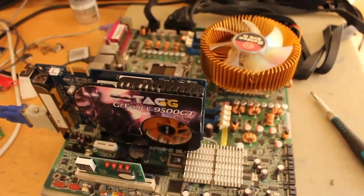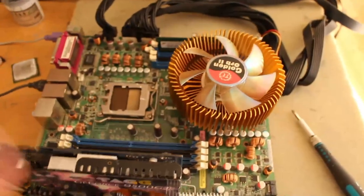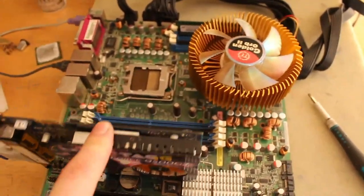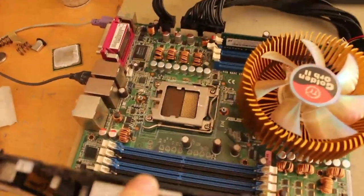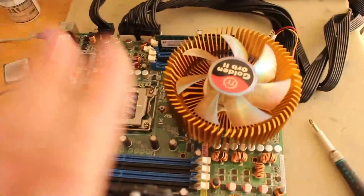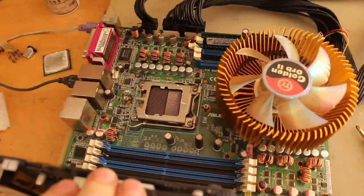At least the board itself works, so I have something I can hopefully overclock - by more than 10MHz - Socket F Opterons. Anyways, that's it. Bye.